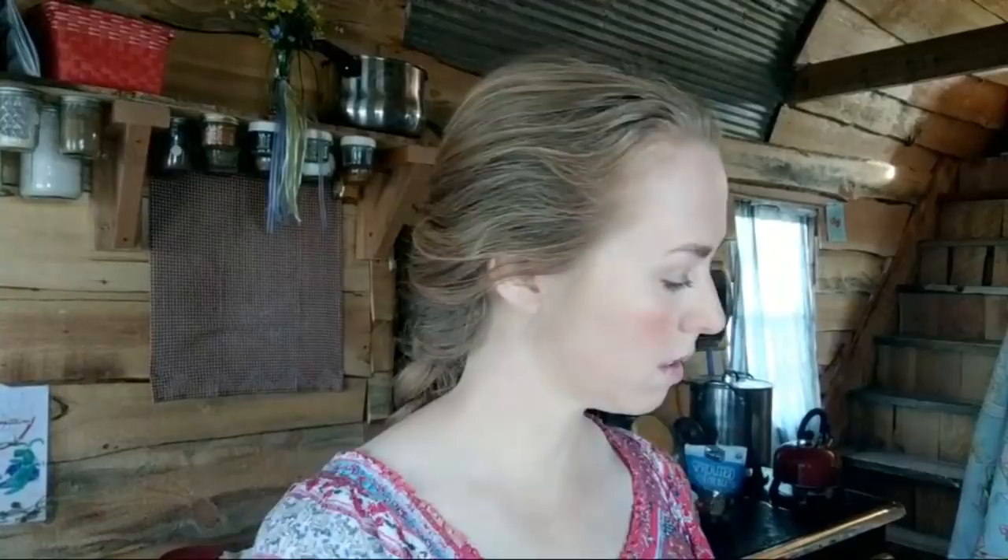I don't have a cookbook but my friend does — I have it in the link in the description below. This is the one I use if you're doing food storage or really frugal cooking — 'Dining on a Dime.'